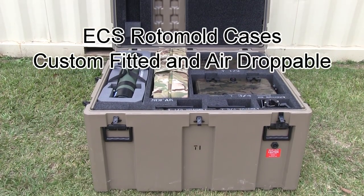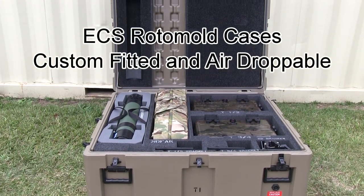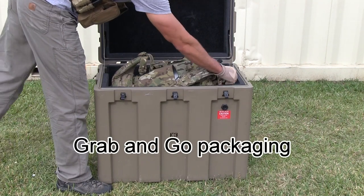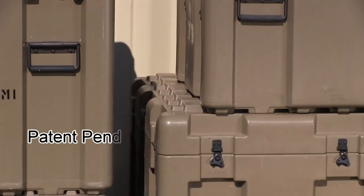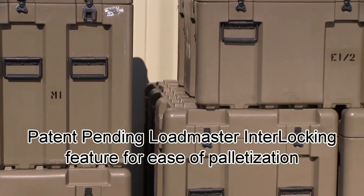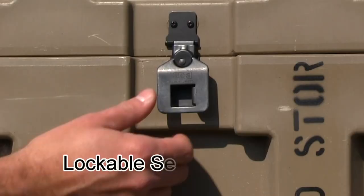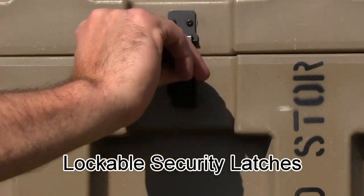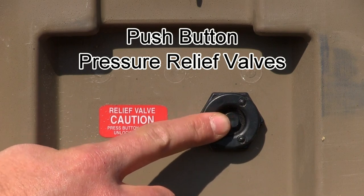The set features ECS rotomold cases, which are custom fitted and air droppable. Grab-and-go packaging allows for deployment of equipment without assembly. Each case features patent-pending Load Master interlocking features on the top and bottom for ease of palletization, lockable security latches, and push-button pressure relief valves for changes in altitude.